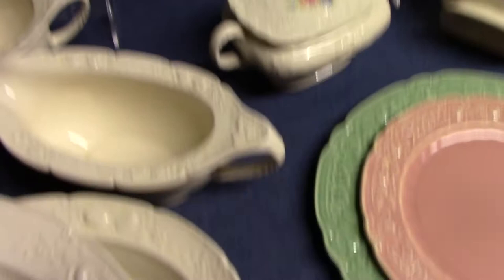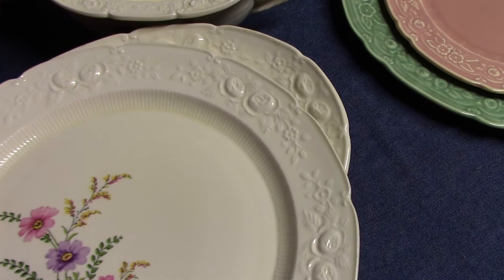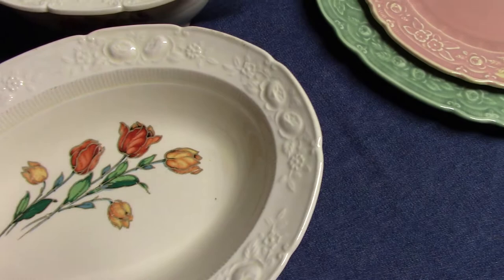It's a heavily embossed shape on the border. We have these double rows of embossing, and there's this very fine ribbing on the bowl just below the verge. We can see it on the baker as well — those fine ribs with this heavy embossed rim.